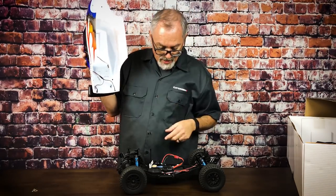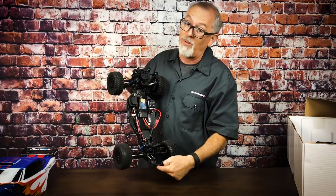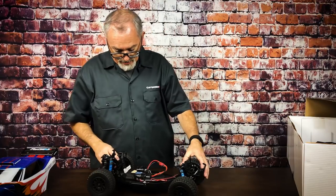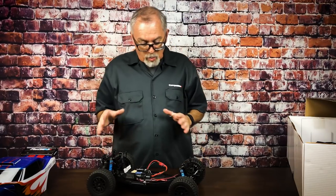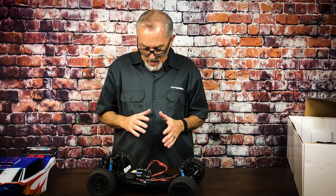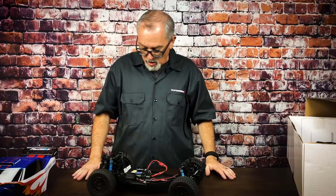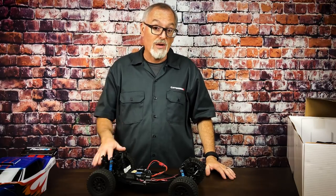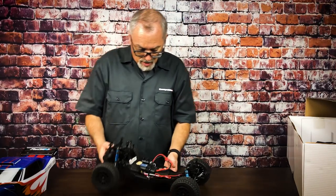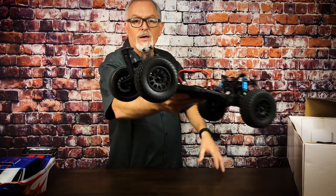With the body off, you can see the little pigtail leads for the rear lights and the front lights, pre-wired all the way to the front. I was told this is an SC5M chassis where they moved the motor to the back. It does look like kind of a whole new design, so maybe we'll see more vehicles in this lineup. And here are the new wheels and tires — those are pretty neat looking.